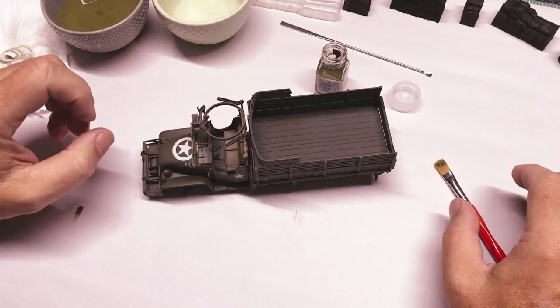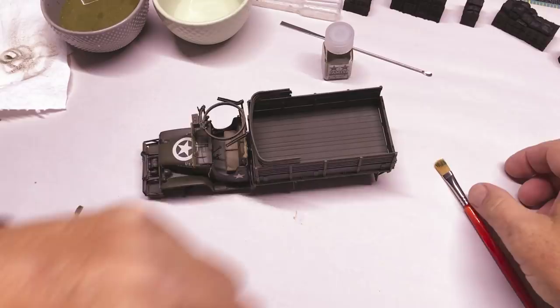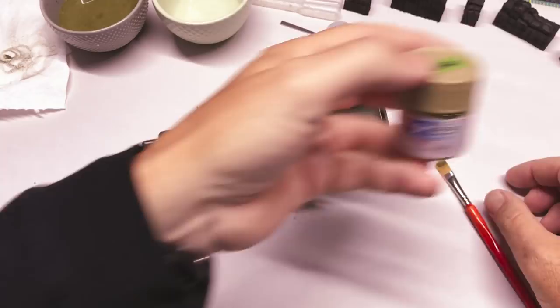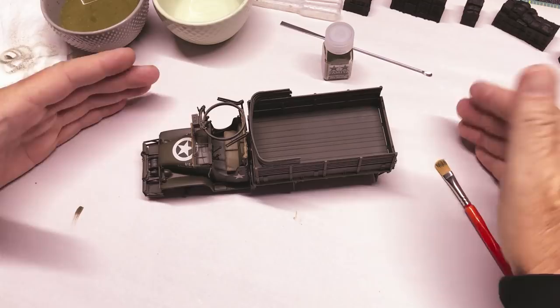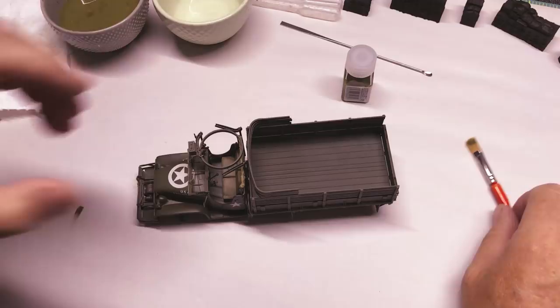It's Tamiya XF62 olive drab and I want to bring out some highlights. I've already mixed some up here — I used olive drab XF62 and XF60 dark yellow, which is kind of the equivalent of German dunkel gelb, mixed in a 60/40 ratio: 60% olive drab, 40% dark yellow, just to lighten it up a little. You can probably tell by the bottle color that it is a little bit lighter.